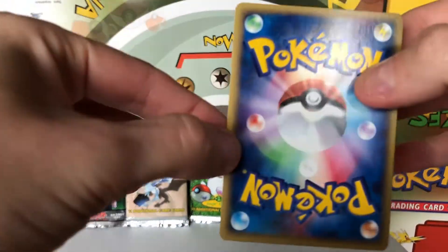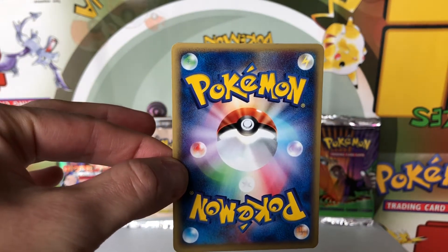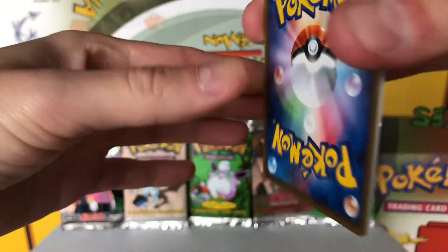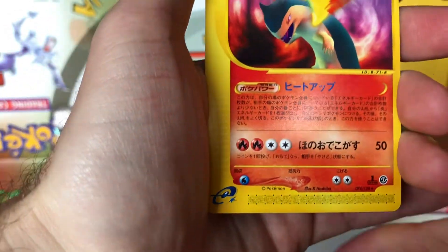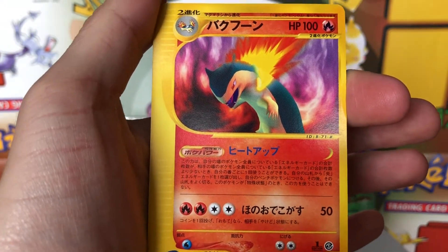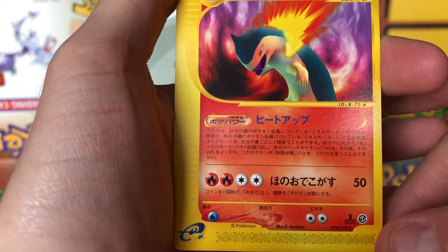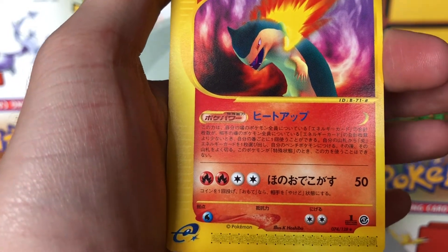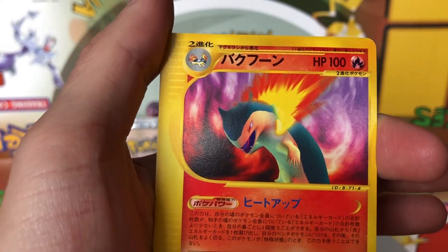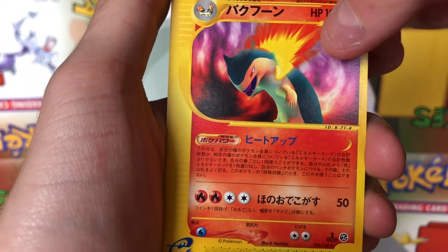Looking at these, you can see the backs are different than the Japanese cards prior to the e-series — they have a new back, which is pretty cool. Our rare is the first card, and it's a non-holo Typhlosion, which for a non-holo is probably one of the better ones in the set. You'll notice it has the first edition logo at the bottom right. I don't think there was a non-first edition for the Japanese base set, to be honest — I could be wrong, you guys can let me know in the comments — but I think they were all first edition. Really cool card, really cool artwork.